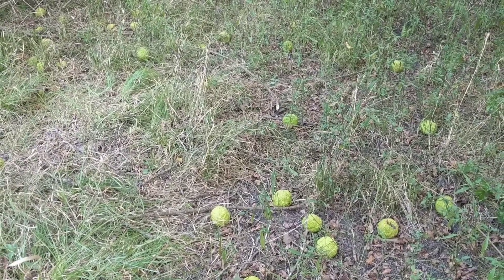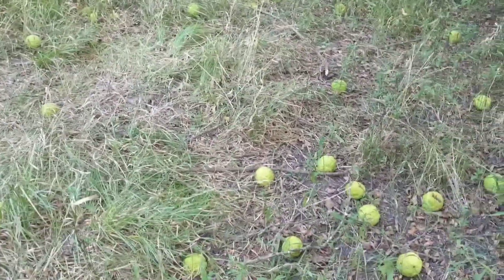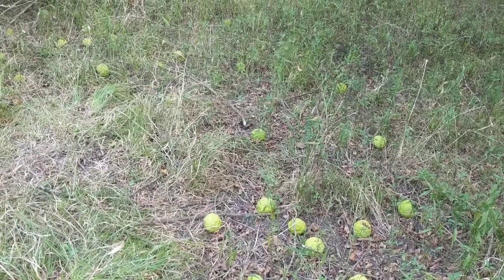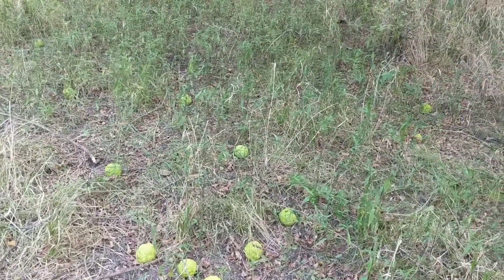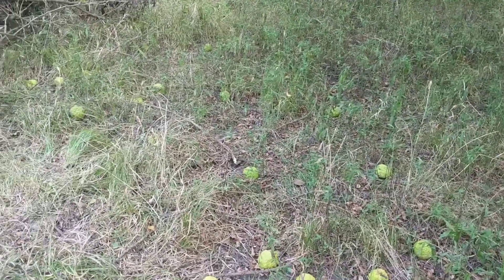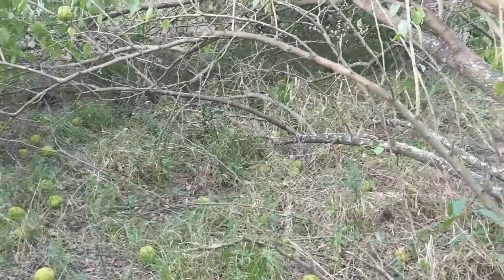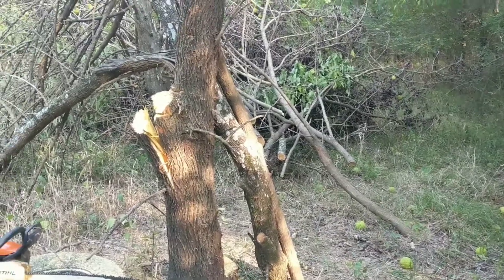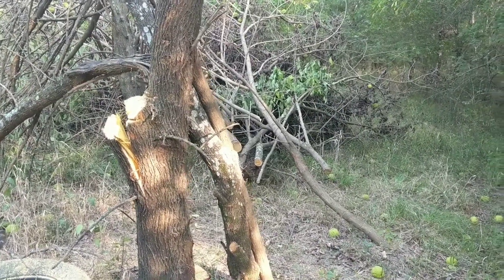Back in the days before the advent of barbed wire, they used to build hedgerows with these trees. They would take these apples in the fall, plant them along a row where they wanted a fence, and in the spring when the saplings started emerging they would intertwine them and start building a fence like that. They said these fences were hog tight, bull strong, and horse high — that was what they used to say about these hedgerows.